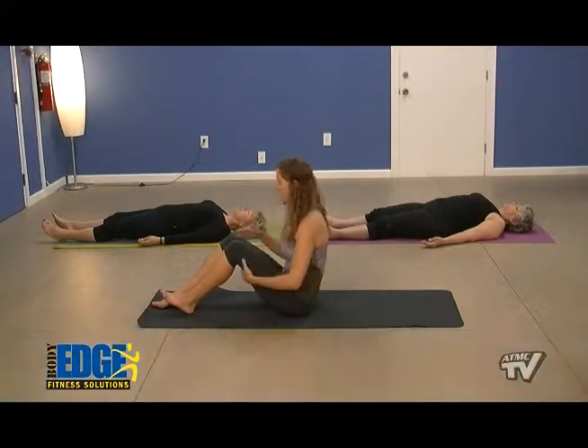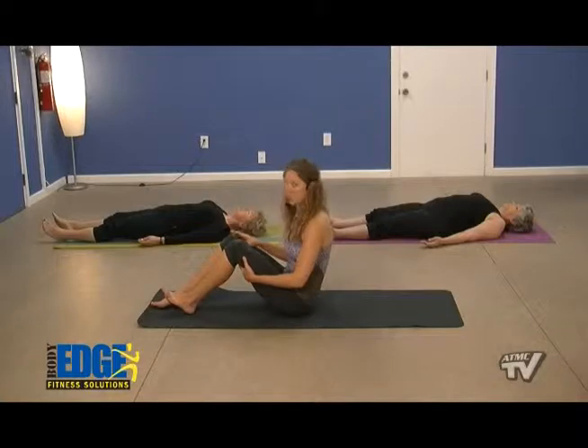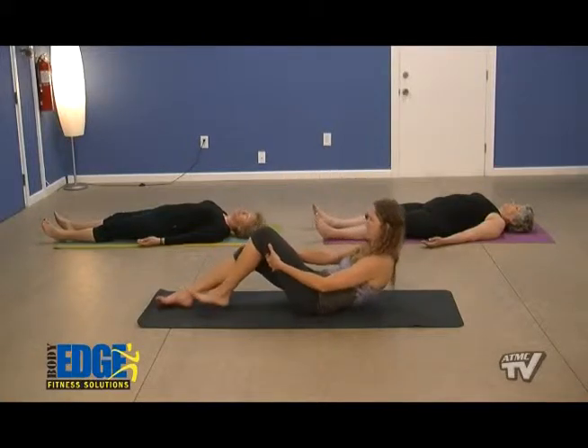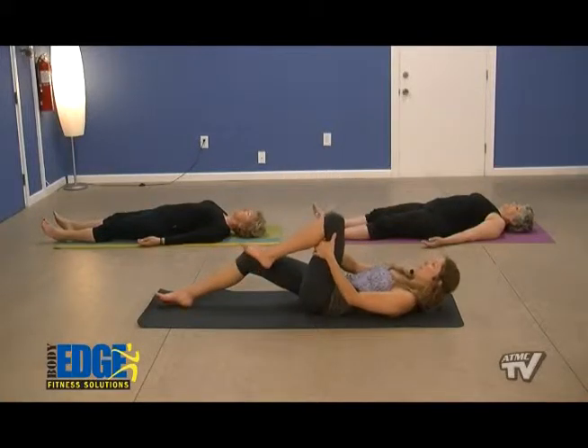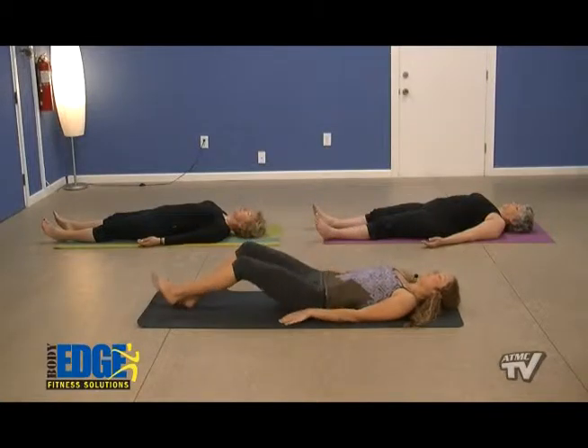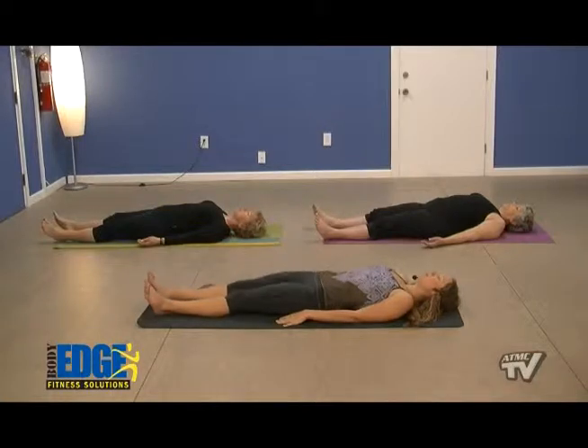Starting today's class, we're going to find ourselves in a supine position, lying on our back. An easy, safe way to do that is by holding onto one of our hamstrings and gently using that as leverage, rolling all the way down onto the mat. We'll start just finding our breath this morning, getting nice and comfortable. If we need to put something under our knees or under our head, anything to make us more comfortable, we can do that.